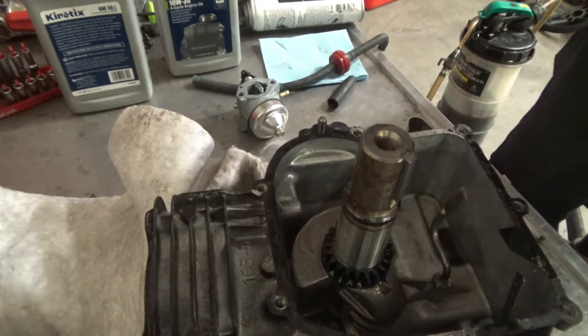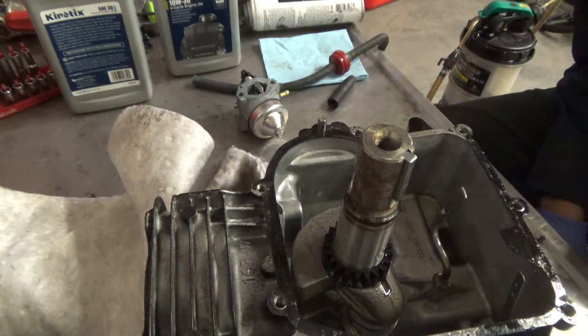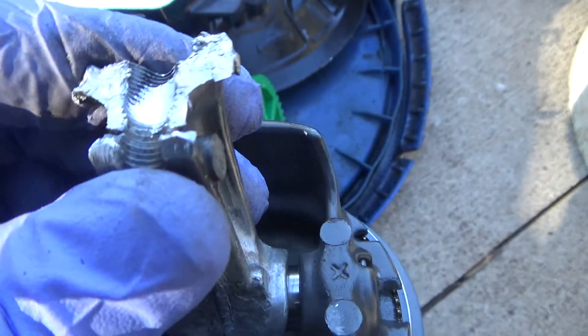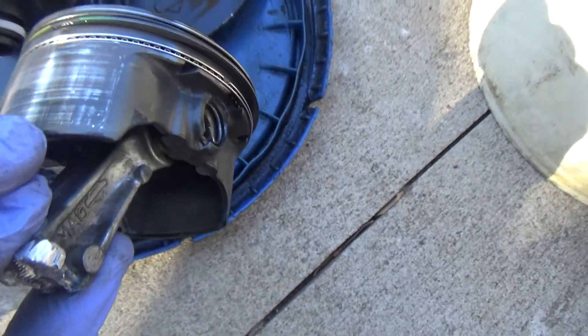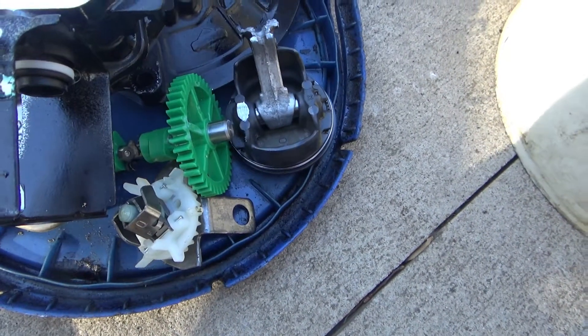On the crankshaft journal there was a lot of aluminum transfer on it. As you can see here are all the parts after cleaning — that's not a clean break, which told me it wasn't an overspeed issue but a lack of oil issue. There's all the scoring on the piston, and the cylinder wasn't in better shape either.